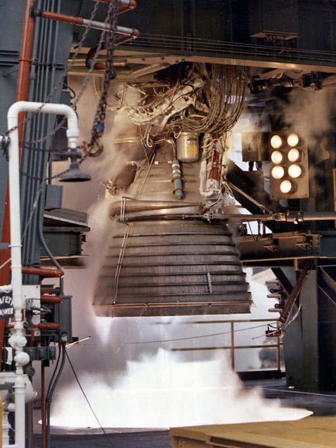The J-2 was a liquid-fuel cryogenic rocket engine used on NASA's Saturn IB and Saturn V launch vehicles. Built in the US by Rocketdyne, the J-2 burned cryogenic liquid hydrogen and liquid oxygen propellants, with each engine producing 1,033.1 kN of thrust in vacuum. The engine's preliminary design dates back to recommendations of the 1959 Silverstein Committee.